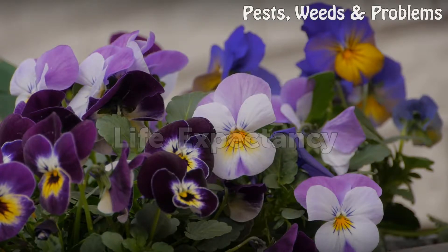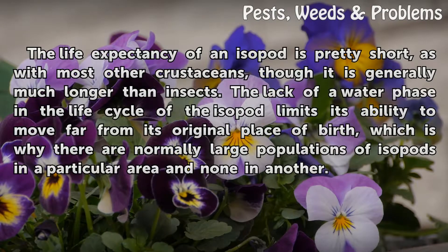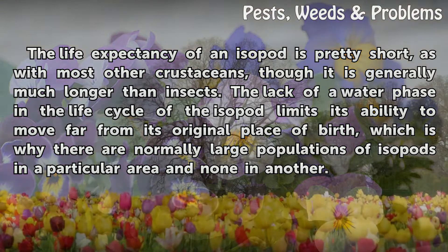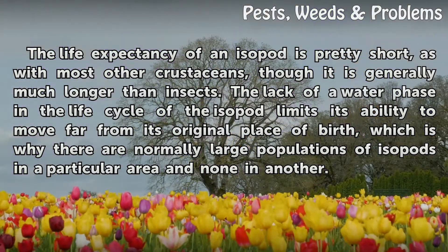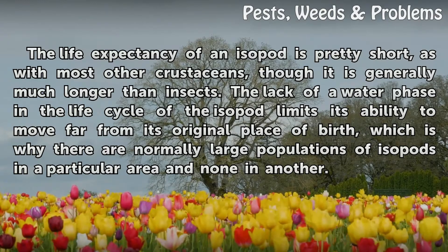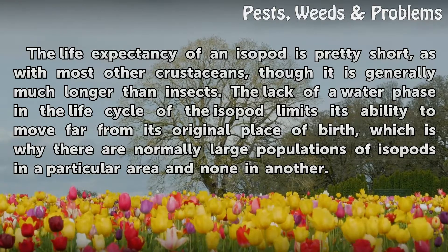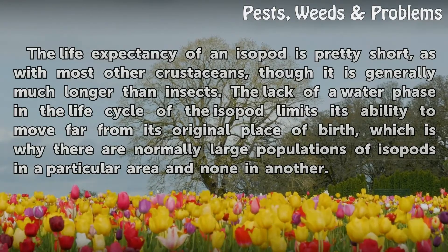Life Expectancy. The life expectancy of an isopod is pretty short, as with most other crustaceans, though it is generally much longer than insects. The lack of a water phase in the life cycle of the isopod limits its ability to move far from its original place of birth, which is why there are normally large populations of isopods in a particular area and none in another.